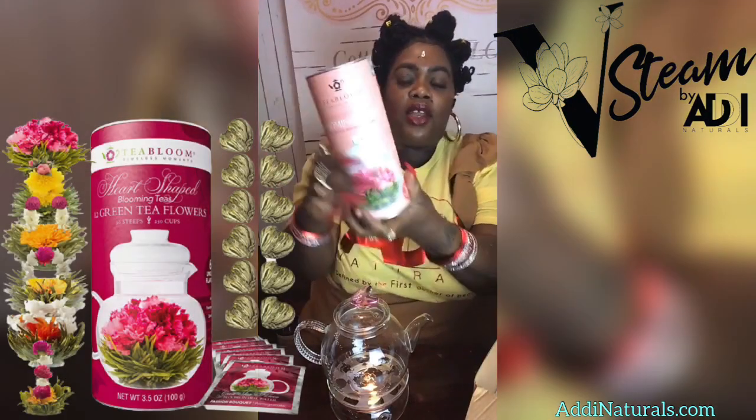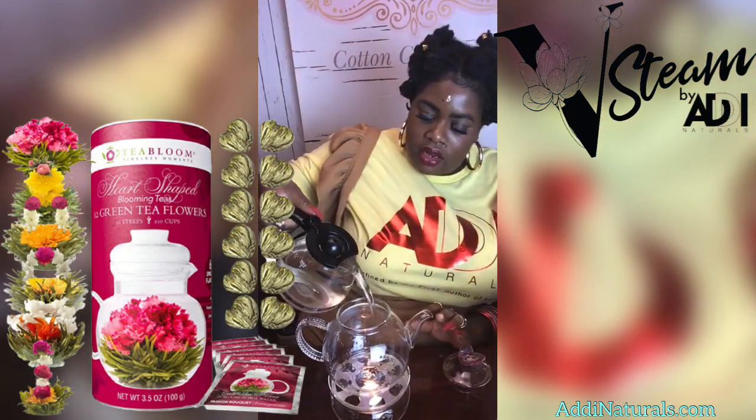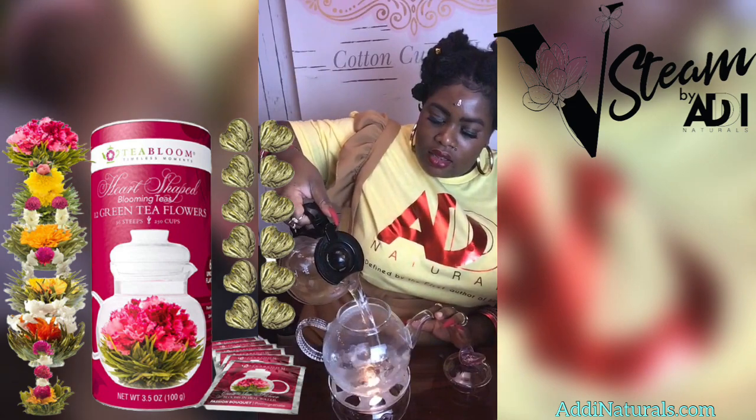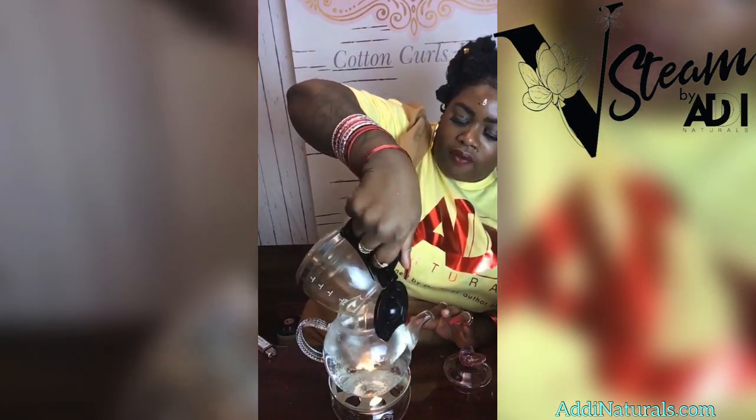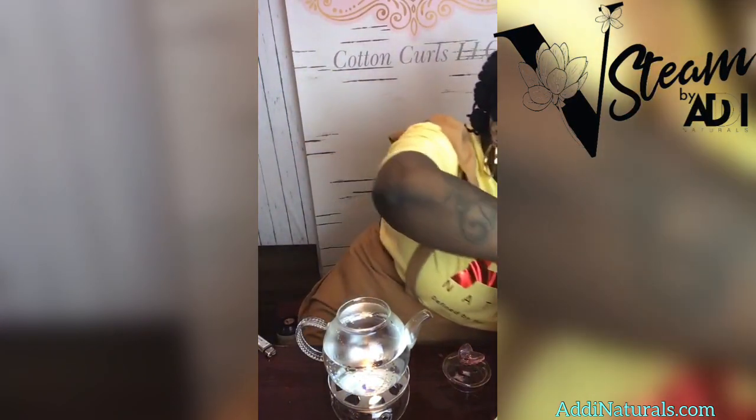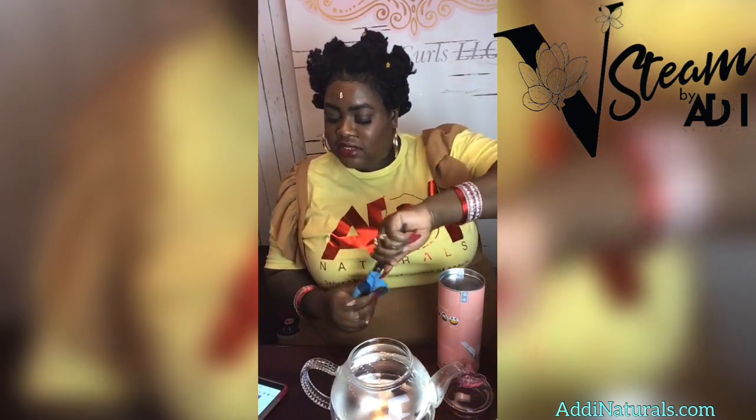Next it comes with the tea. Let's look at these teas. I already had some hot water sitting to the side. Our guest Sister is a certified vaginal steam facilitator.